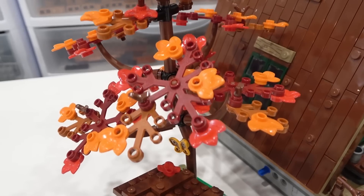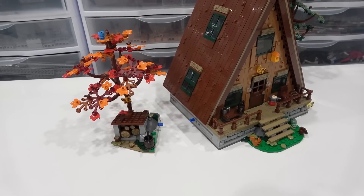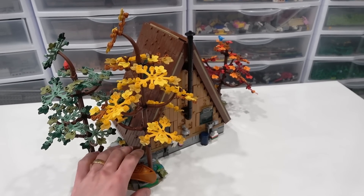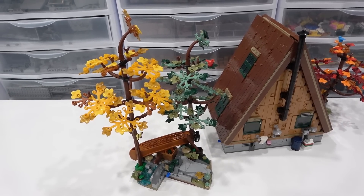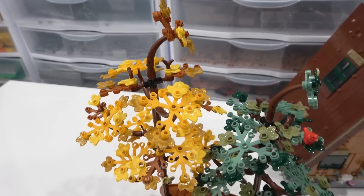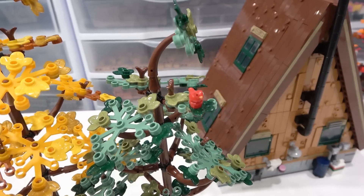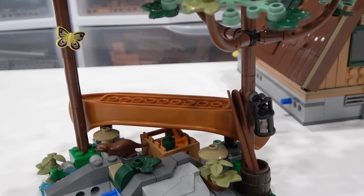On top of the tree there is a bluebird as well, and that is its own little module that can be removed from the side of the building. There's a second tree module on the back side of the building that can be removed as well — this one being the larger of the two modules, it has two trees. The first one is yellow and dark orange and has some gold leaves. This one has sand green, olive, and dark green, and has a red bird perched on top. On the trunks, we have a butterfly and also a lantern.